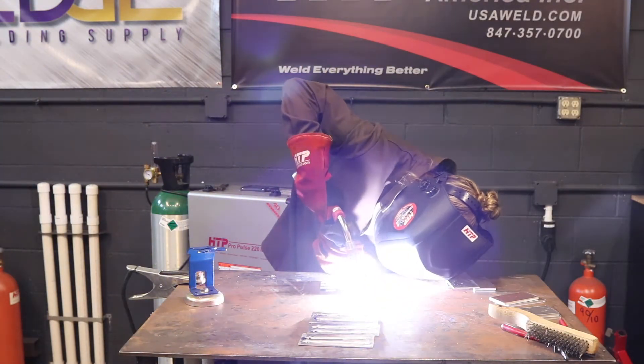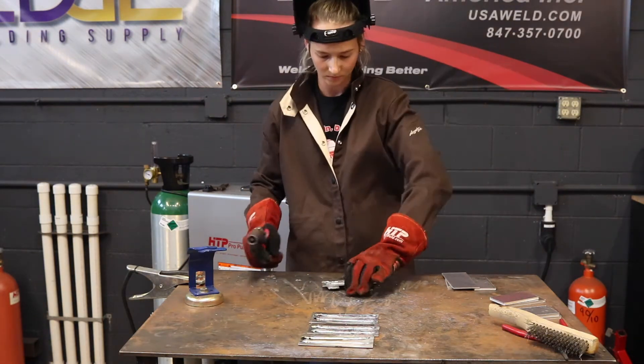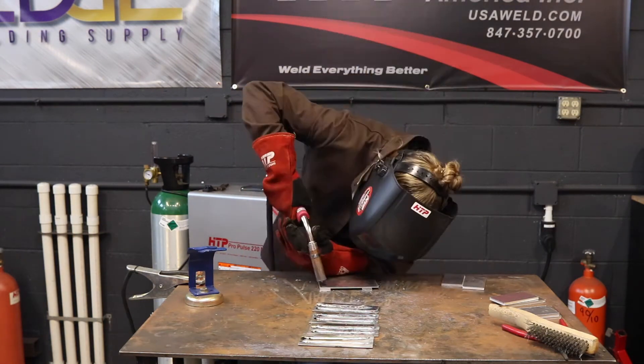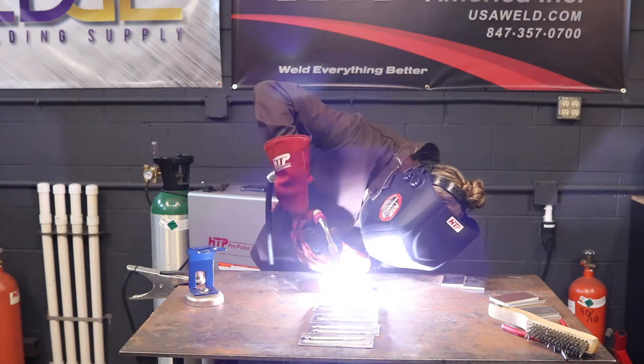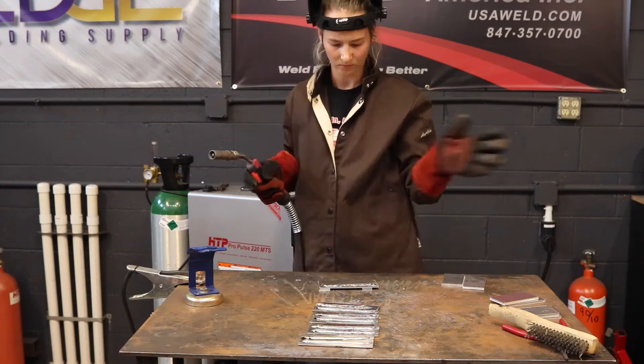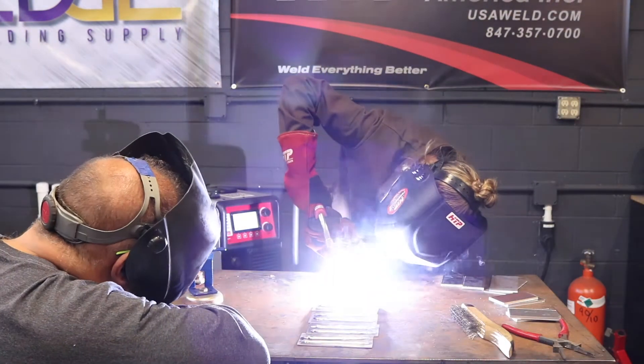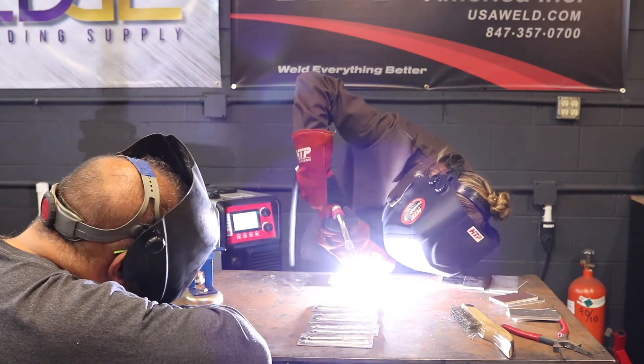That's something you need to take into consideration and recognize when the arc is not dropping. I'm going to fast forward through all my welding processes because they weren't correct, taking you through the troubleshooting process as I had learned. Then you can see the clarity of the welds so much better than when I had first started.